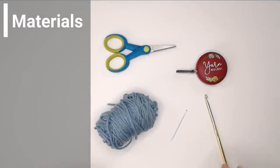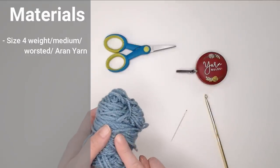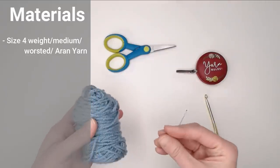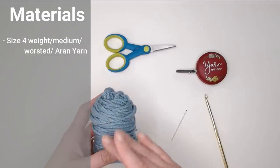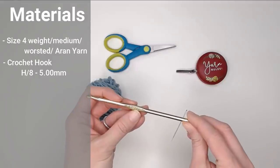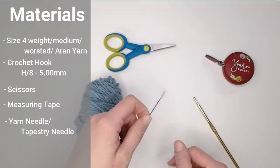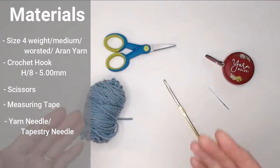For the seed stitch and this seven-by-nine-inch rectangular section, you're going to want to use a size four weight worsted medium Aran size yarn, preferably one that is easy to wash. We don't want yarn requiring specific care instructions since we aren't sure where this blanket will go. You'll also need a size H8 or five millimeter crochet hook, a pair of scissors, a measuring tape, and a yarn or tapestry needle to weave in your ends.